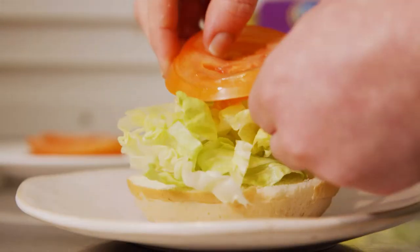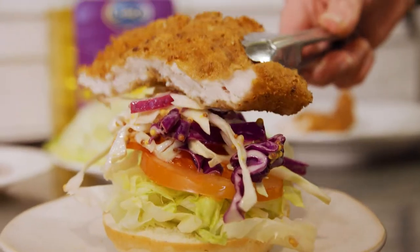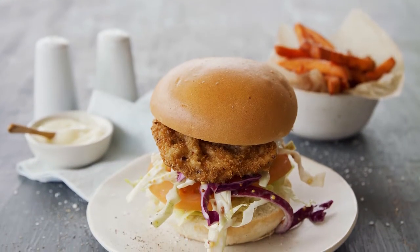Put our lettuce, our tomato, our mayonnaise slaw, and then top it off with our beautiful chicken schnitzel. That's how you make a chicken schnitzel and slaw burger — it can never go wrong and it's always a popular item on the menu.